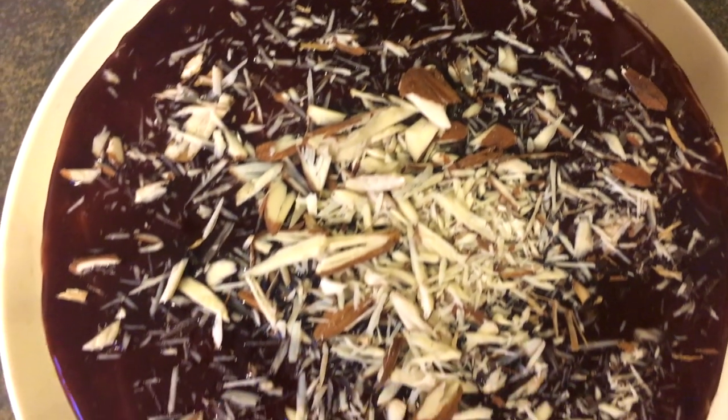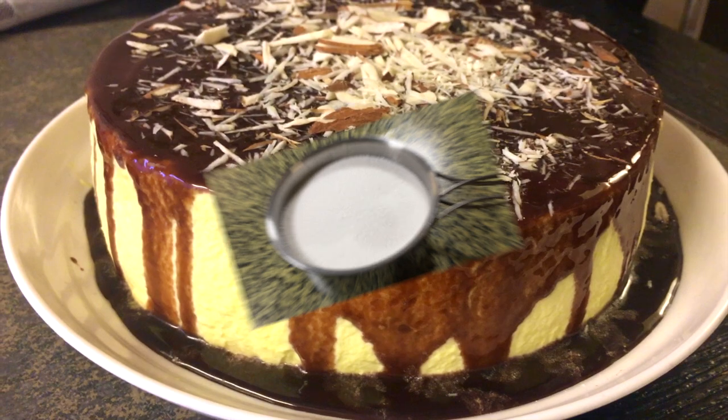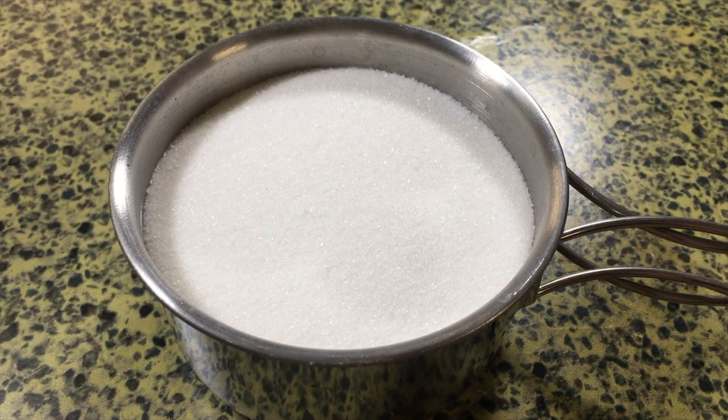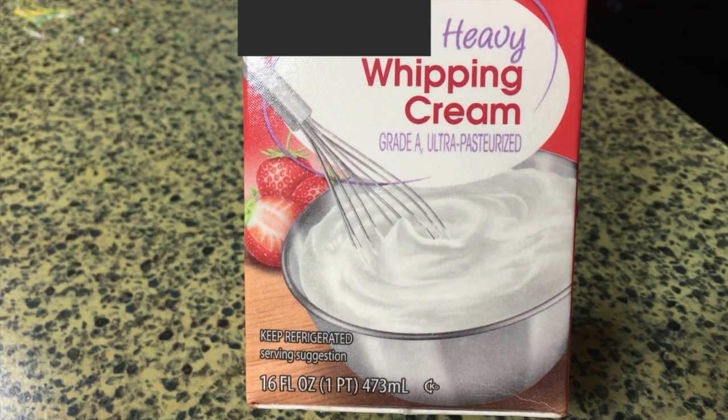What's up you guys, it's May and welcome back to my channel. Today we are making a gluten-free three-ingredient cake — not clickbait. The ingredients you need are 14 tablespoons of granulated white sugar, 4 egg whites, half a cup of heavy whipping cream, and optionally a teaspoon of vanilla extract and some chocolate syrup.